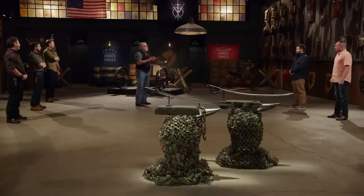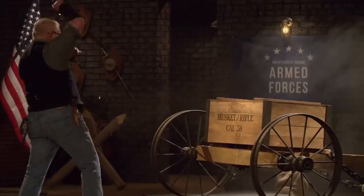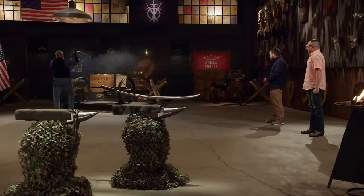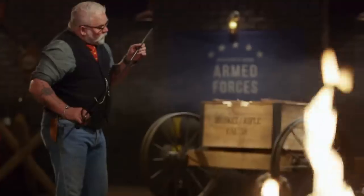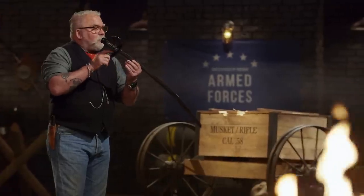All right, gentlemen, it's time for the strength test, the case chop. I'll be taking your Sabres and chopping into this ammunition case. This test is not about what your blades do to that case, but what the case might do to your blades. Garrett, you're up first. Your blade edge took no damage whatsoever, which is great, but you've got these leather washers top and bottom of your guard, and those are compressed, so now you've got a guard that's loose. But it's still really maneuverable — you've got the balance and the weight really nice. Nicely done.